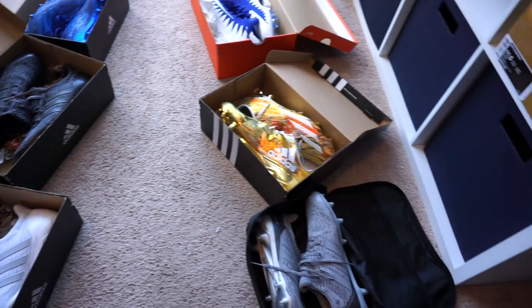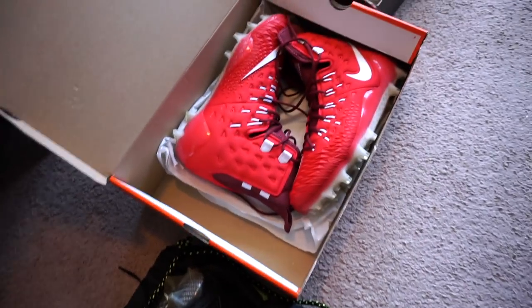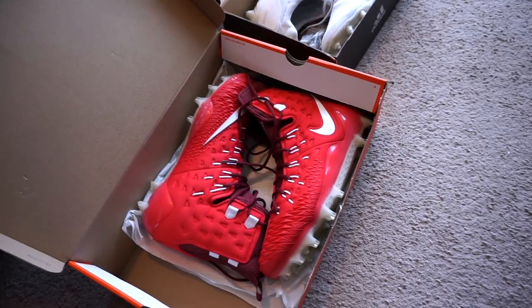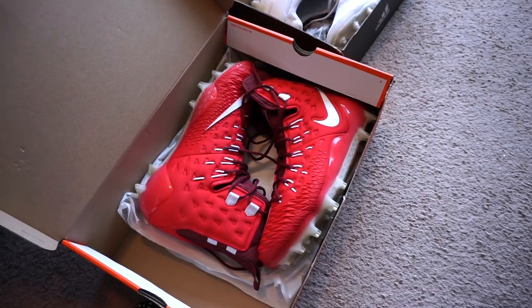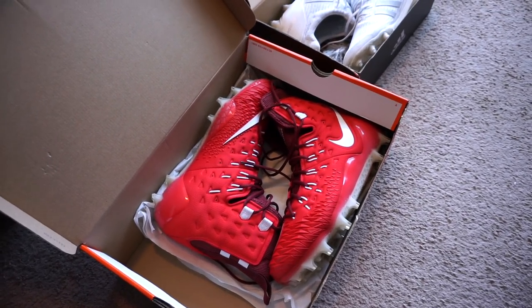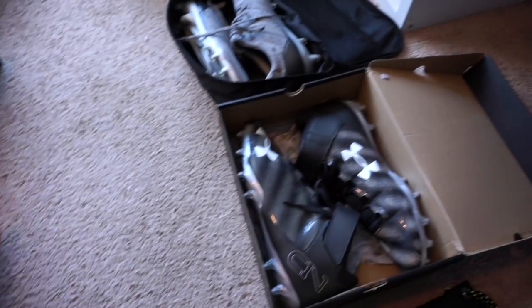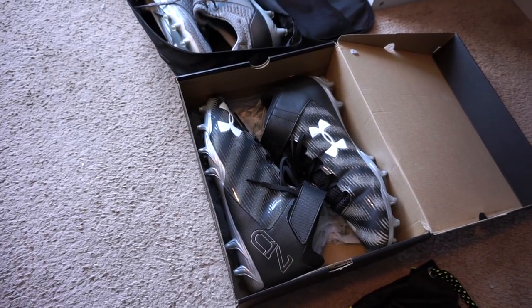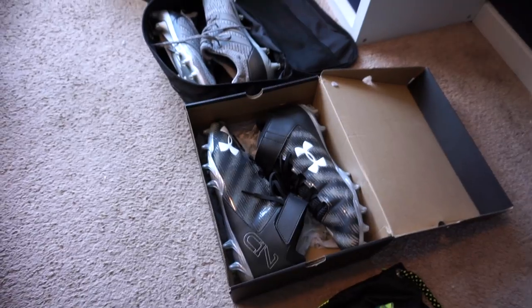Now these cleats I don't wear too much — these are the Zoom Force Savage Elite cleats. I've tested them out and reviewed them. I'll wear them sometimes, just if I'm standing around or coaching — have them in my cleat lineup. I've got the C1N mid cleats. These are surprisingly, for like an $80 cleat, a really good basic cleat, so definitely check out that review if you haven't.